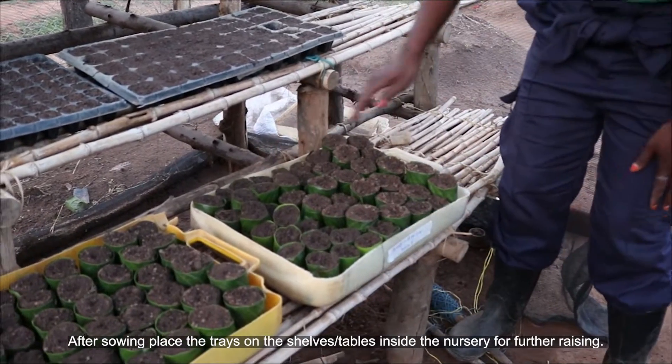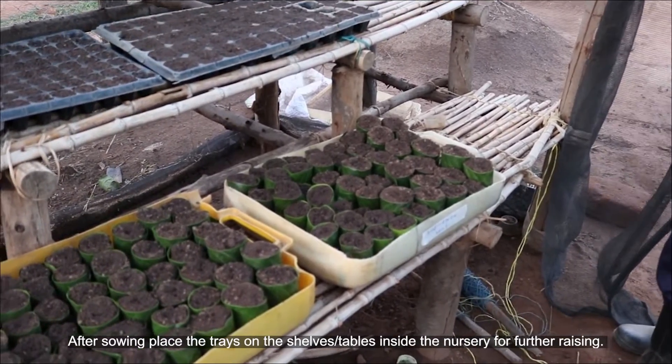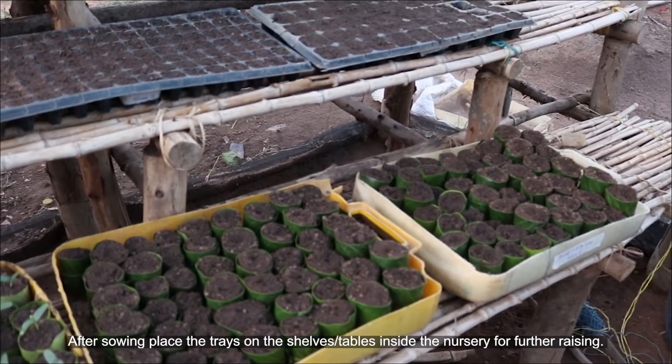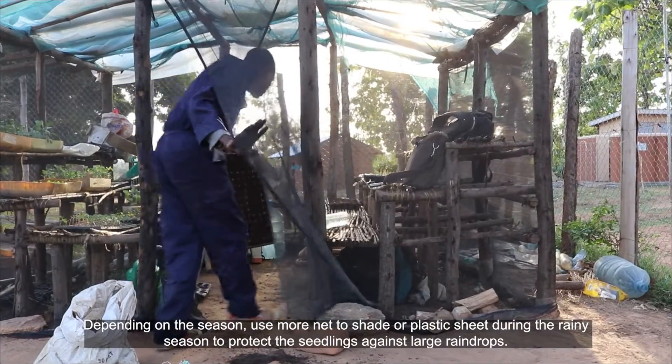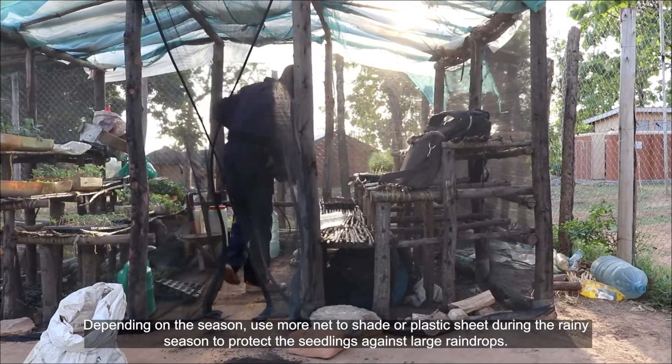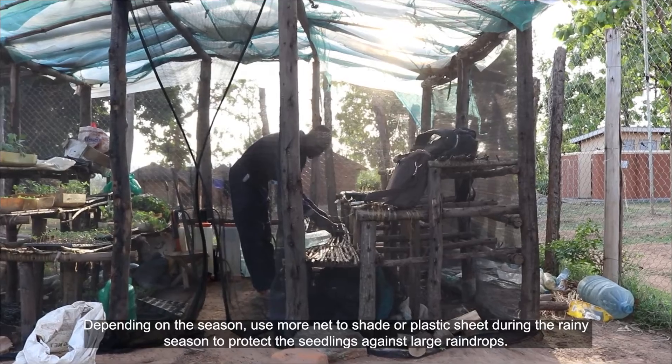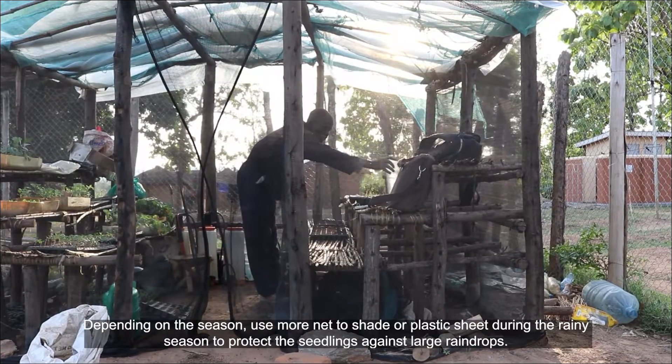After sowing, place the trays on the shelves or tables inside the nursery for further raising. Depending on the season, use more net shade or plastic sheet during the rainy season to protect the seedlings against large raindrops.